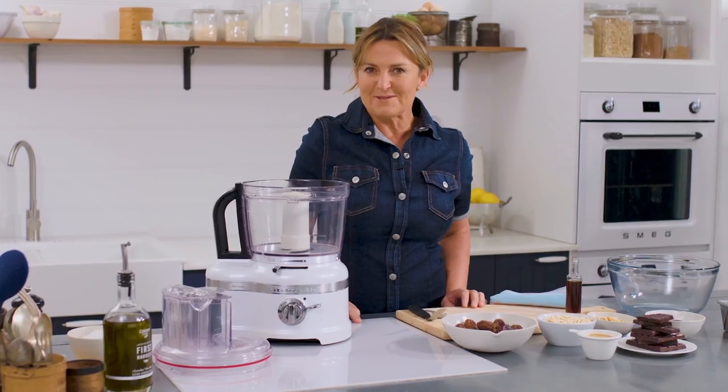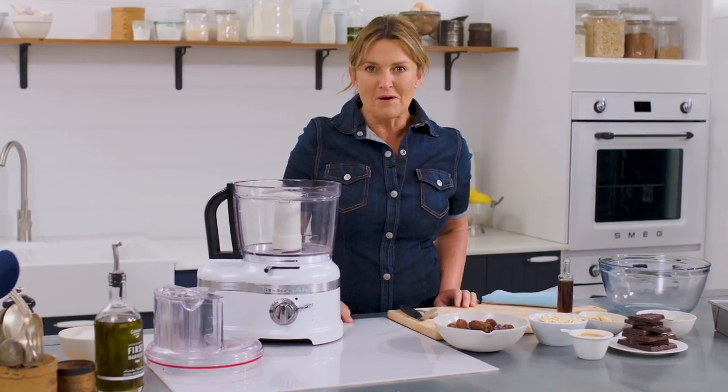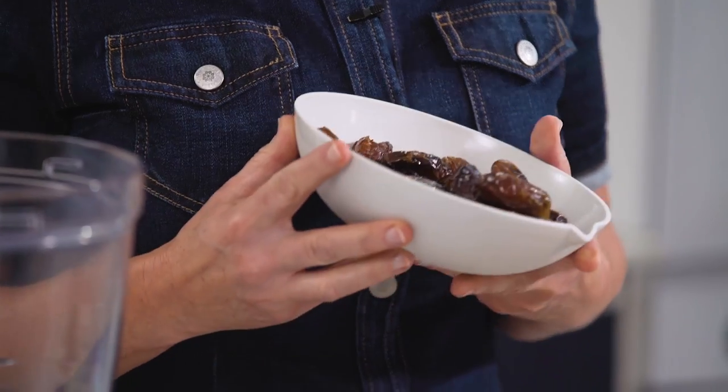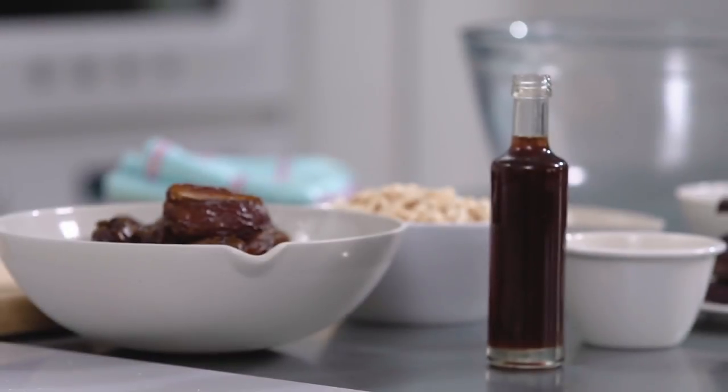If you're looking for a not-so-naughty sweet treat, then my raw chocolate peanut slice ticks all the boxes and then some. Our caramel layer is magically made with dates, natural smooth peanut butter and vanilla. Super easy.